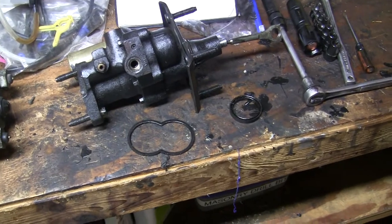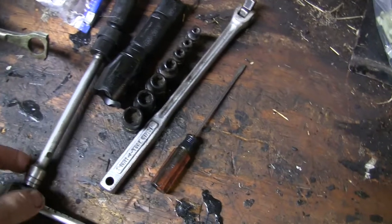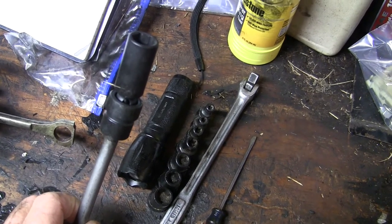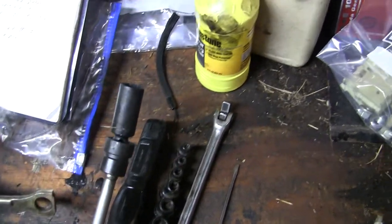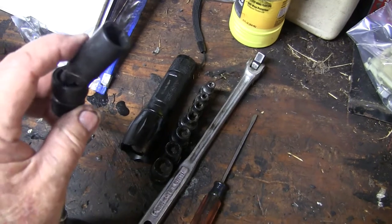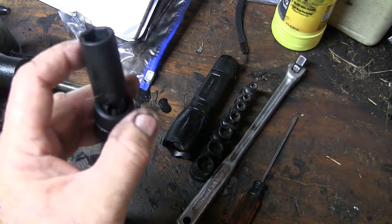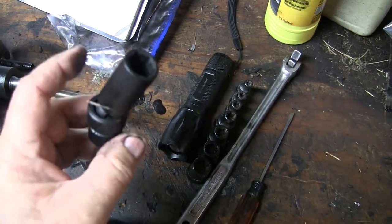Getting the Hydro Boost in and out of the vehicle is expedited by using one of these really nice deep well 15mm sockets. This is called a swivel socket — some people call it a wobble socket — but the thing about a swivel socket is it doesn't go full 90 degrees, so when you're working with it, you can position it, it tends to hold the position, and you can get it on the bolt. It's really a nice tool.